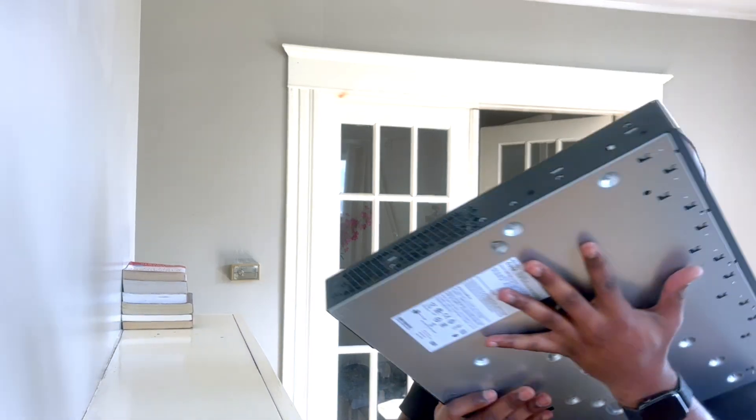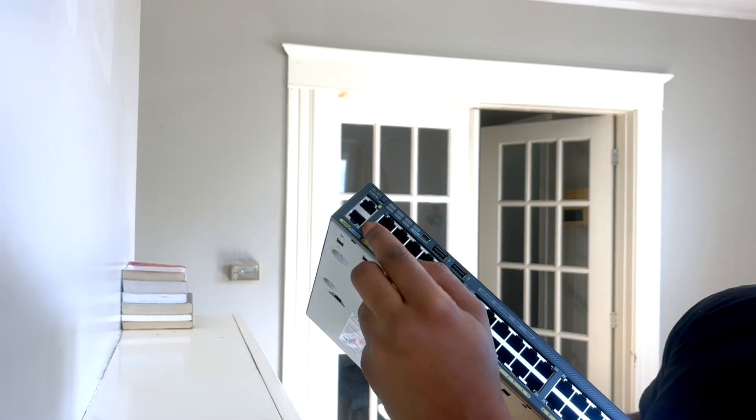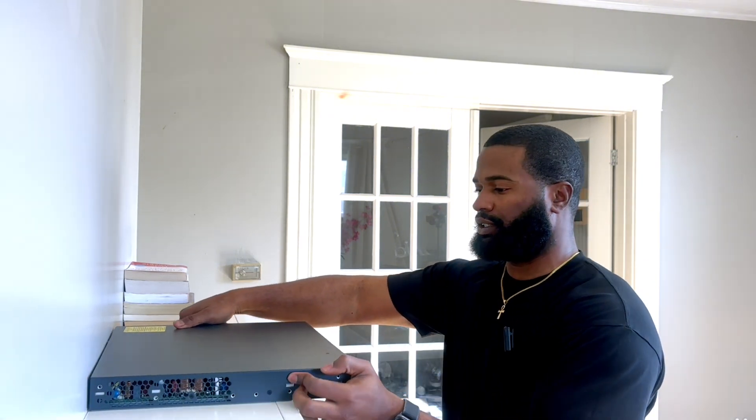Here we go — this one has the newer style console port, and it also has the RJ45 connector port as well. So yeah, this is one of the switches.